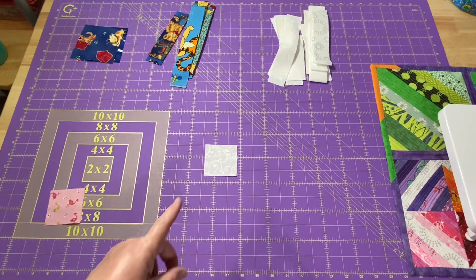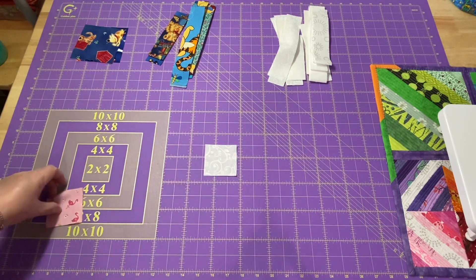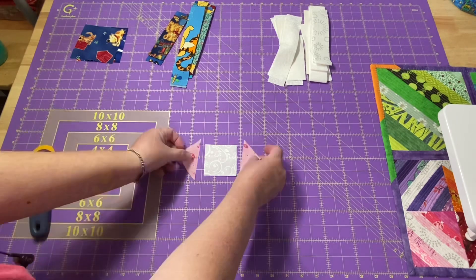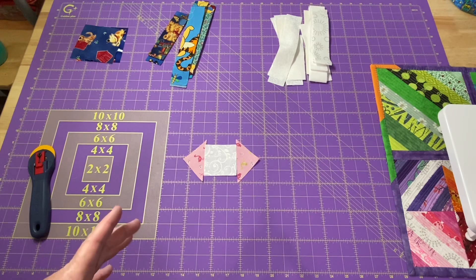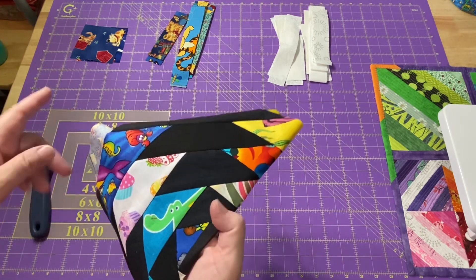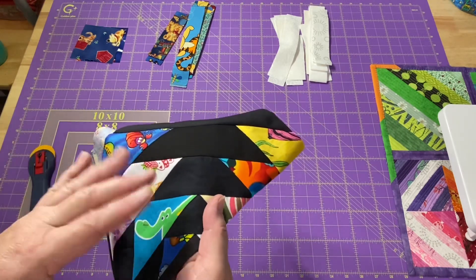Starting with a two and a half inch square for my center, I'm going to put triangles on either side. I cut a second two and a half inch square that I'm going to cut in half on the diagonal and sew those on either side. I'm going to use a quarter inch seam with a 2.0 stitch length. I'm going to use a silver thread — it's basically a gray and it's just a nice neutral thread that isn't going to show up. When I worked on my black blocks I used a black thread because I didn't want a white or gray popping up just in case something happens.